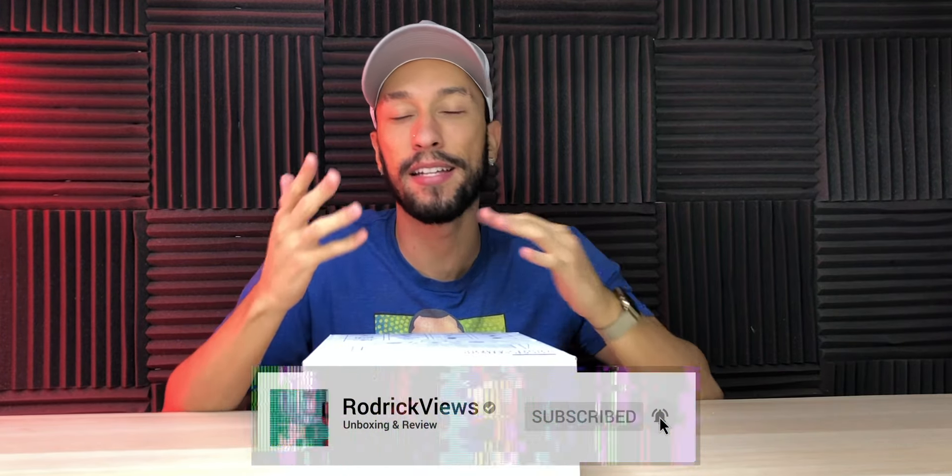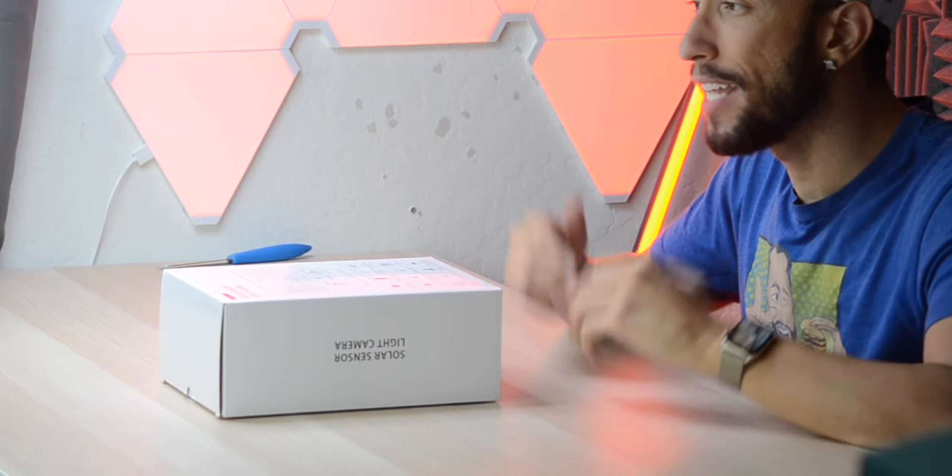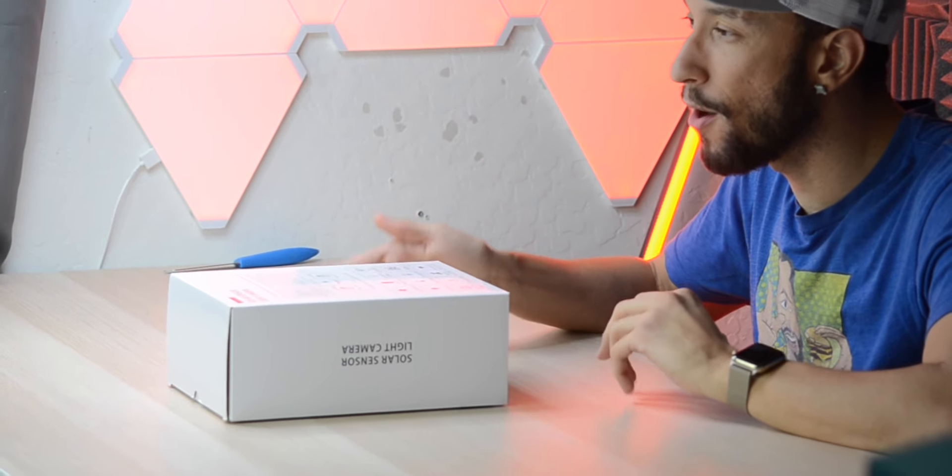No matter where you live, home security is a big deal, which is why you always want a nice security system along with some cameras. Today we're looking at the Rexing solar sensor light camera, powered by the sun so you don't have to charge it or plug it in. It even has motion sensors, so whenever it detects motion it'll start recording or snap a picture depending on which mode you have it in.